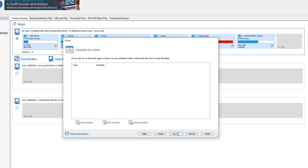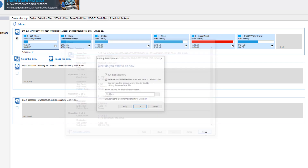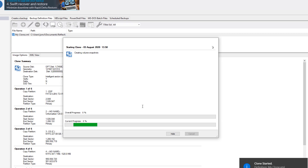We'll hit Next and Finish to start the clone. This might take a little while, so we're going to come back towards the end. The cloning process has started — we'll come back when it's finished and record how long it takes.